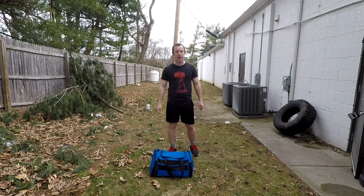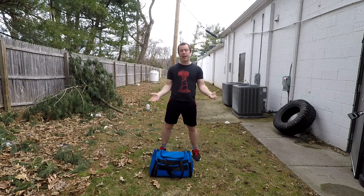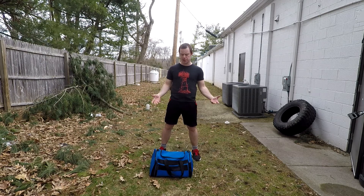What's up folks, it's Dan here from Be A Game Character dot com, where we turn gains into gains. Today we're going to go over a sandbag overhead toss. The idea behind this exercise is it's supposed to be a total body plyometric exercise.